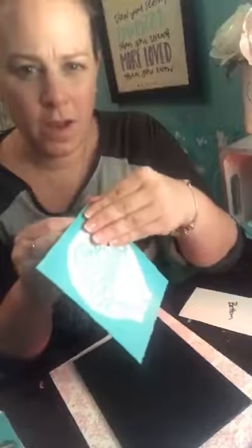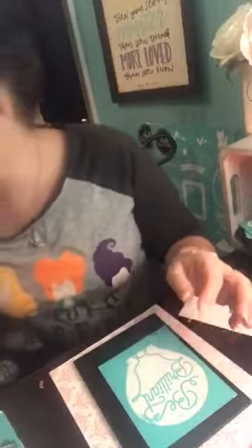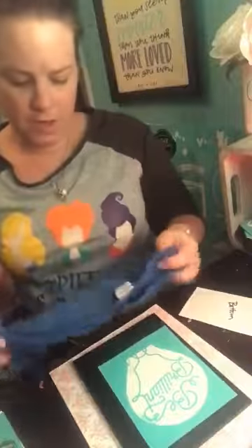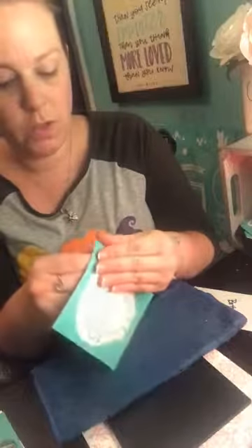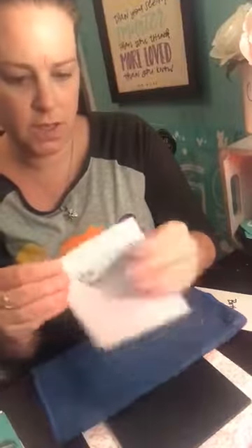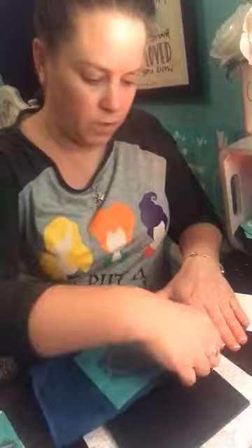Now, it is a new transfer, so when you get a new transfer you want to do what we call fuzzing it. I take a rag and rub the transfer — you want to do that just so you get some fuzz on the back of it so that it doesn't stick too much.